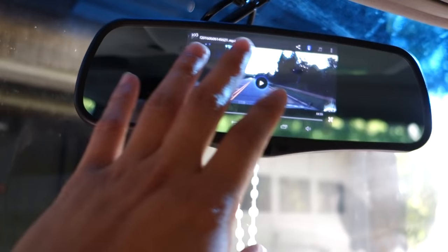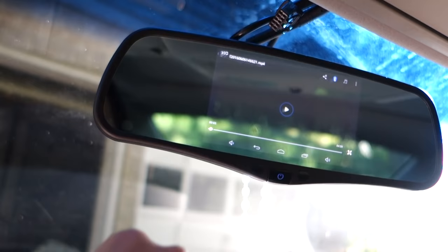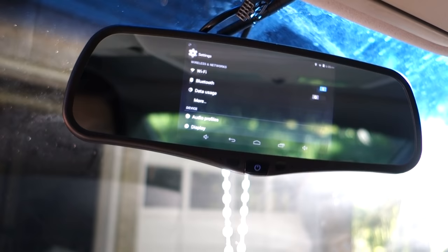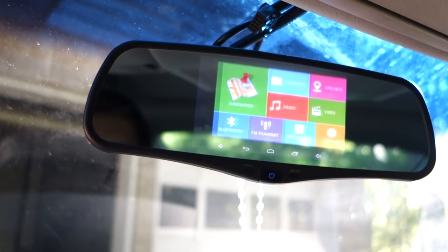If you don't want the screen to distract you and need to see the real mirror, all you have to do is press this button to put it into standby — and you can see your real mirror just like that. You can also tap on the screen to wake it back up, and it returns to where you were. The Android KitKat runs pretty well. I have my Wi-Fi connected at home, so you just set it on ACC and let it download the maps. It doesn't use much power in ACC mode while you're not doing anything.